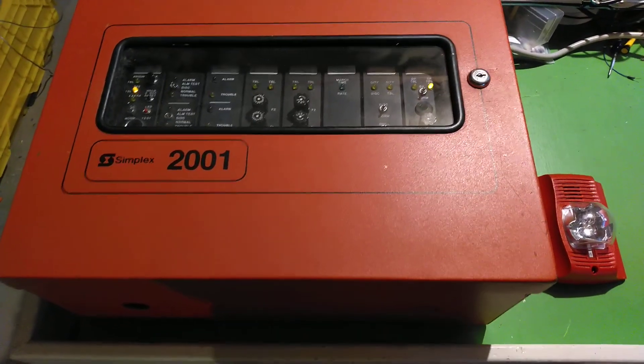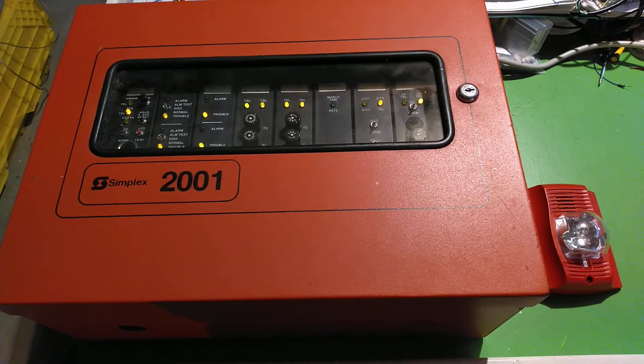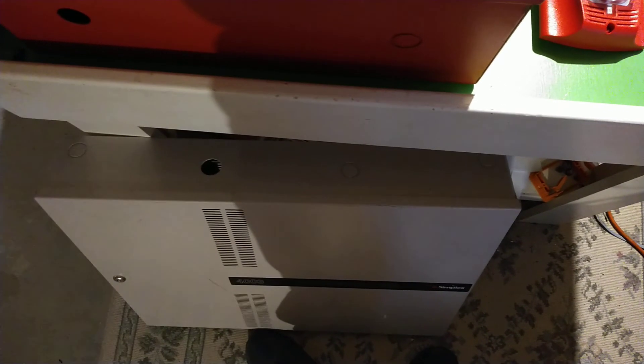Hello folks, BlueCFL here. I've got my 2001 back out, which never got put away in the first place. It has been covered under my Simplex 4003, which I've been working on for a little while, and actually got working.